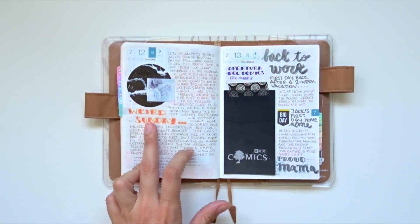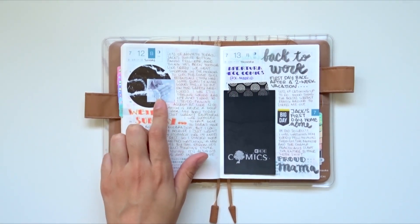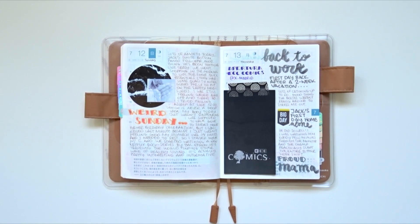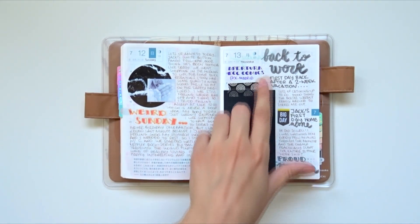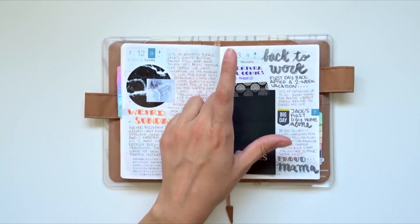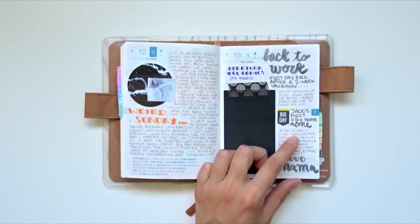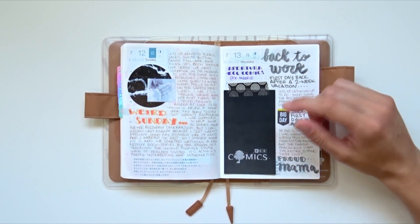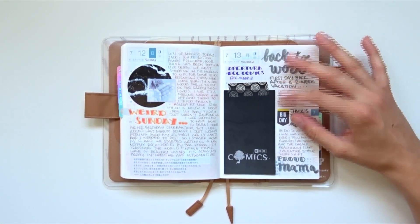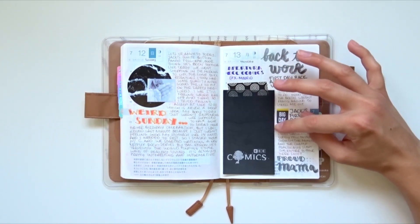The next day Jack lost one of his fangs, so I took a picture of it in black and white — he'd been teething really badly around that week. Then on Monday I went back to work — all those previous days I was on vacation. It was the first time leaving Jack home alone and he did really well, sleeping the whole time, so I was a proud mama. In the afternoon we went to a new comic book store that opened nearby and I kept a little contact card, doing a little flip of it in here.